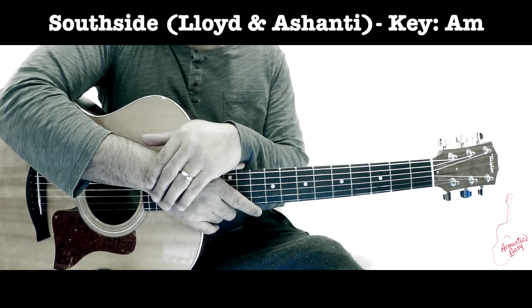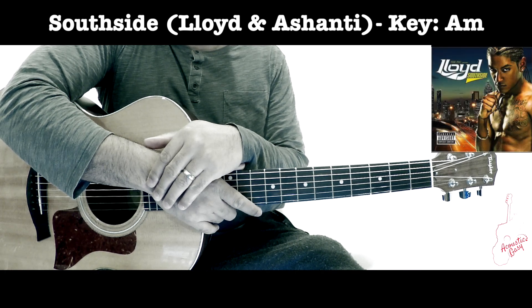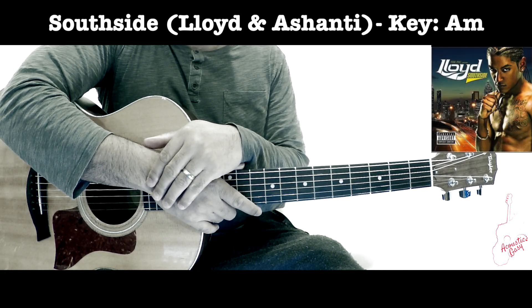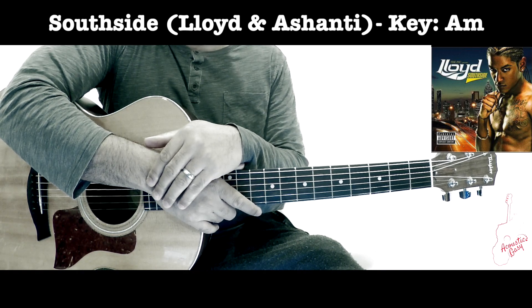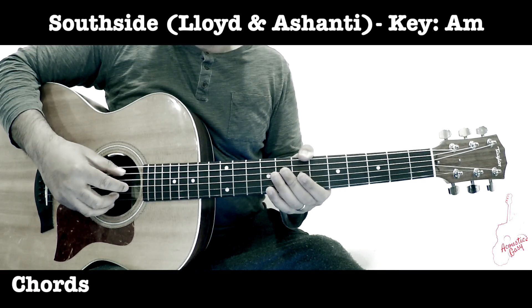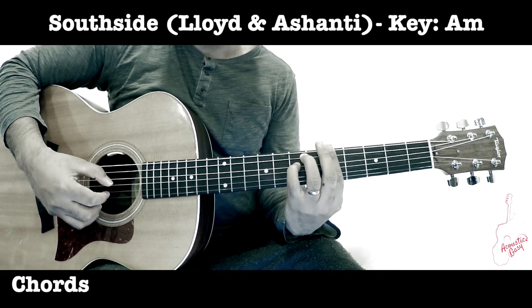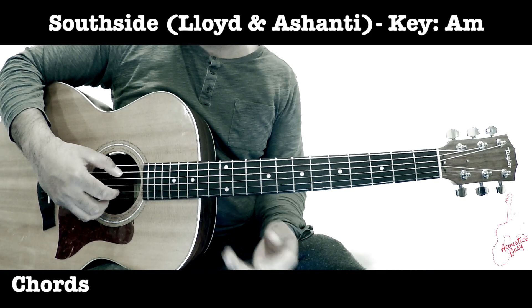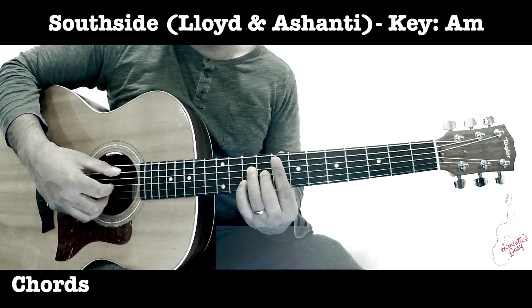The song we're going to learn now is 'Southside' by Lloyd featuring Ashanti, from the 2004 album called Southside. We are in the key of A minor, and we have three chords that will repeat fairly throughout the song, finishing with an A minor.